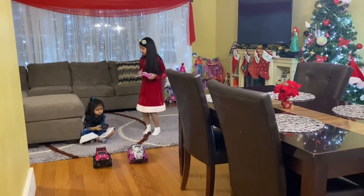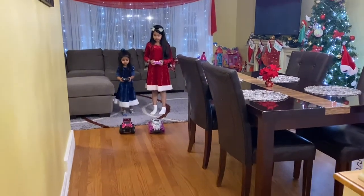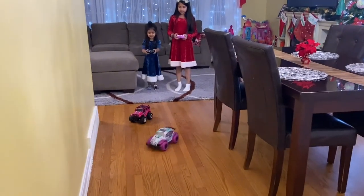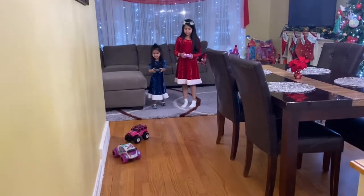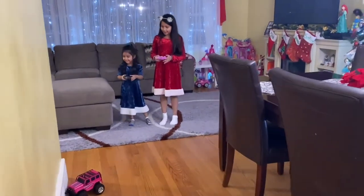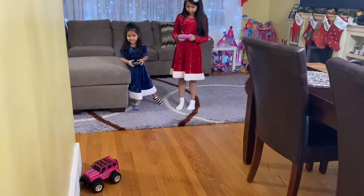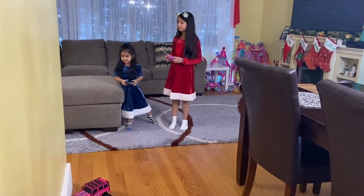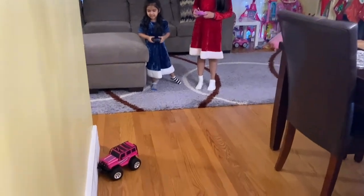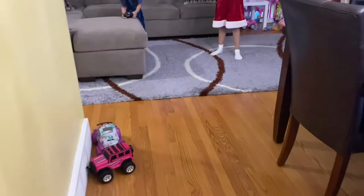Let's stand up Sophia and see who can go the fastest. Ready? Oh my gosh, it's going everywhere! One of these is a little stuck — I don't know how they get stuck. Oh my gosh!